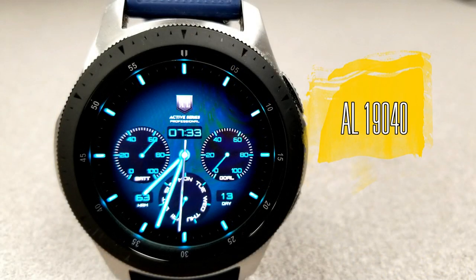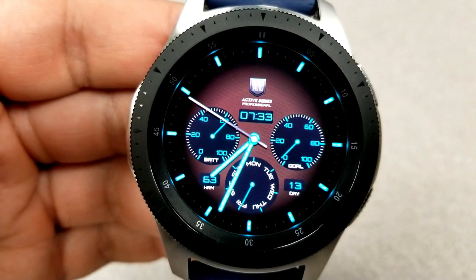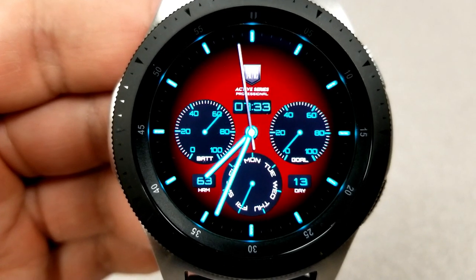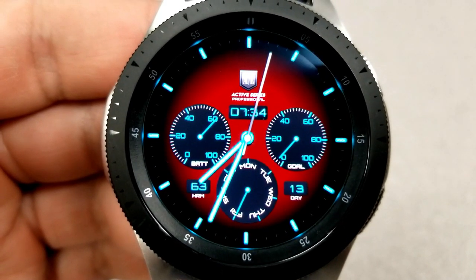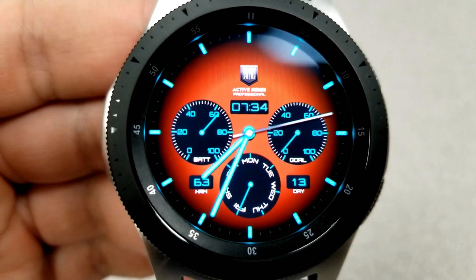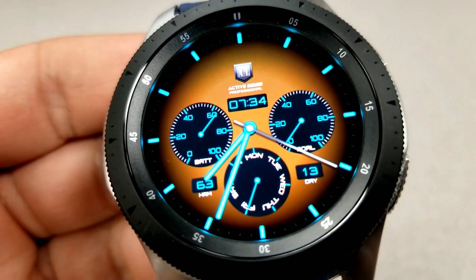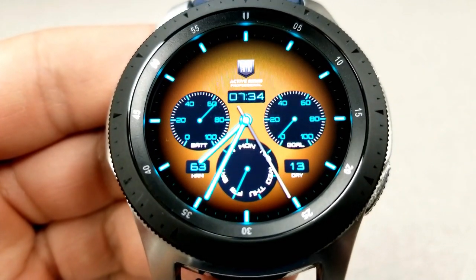All right, and the other one I wanted to show you is also a hybrid face because you have the analog and the digital time shown there. Although that's pretty much where the comparisons end because this one definitely has a more luxurious look to it with the minimal but bold index markers around the bezel. And this one also comes with three dials on the face. So this one has a style that looks and feels very classy and the color themes are really quite stunning, especially against those vibrant aqua colored markers and hands.